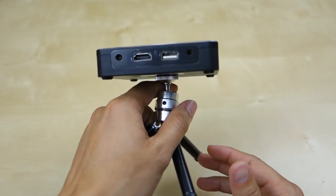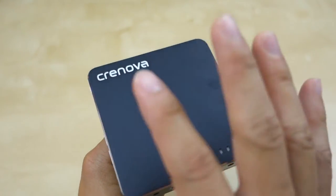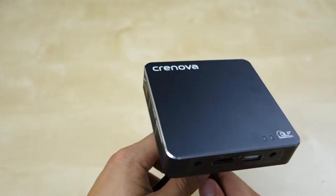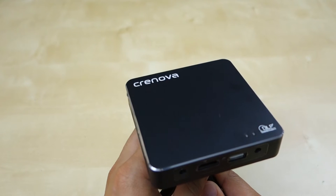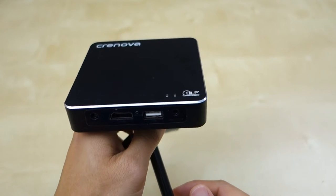This projector will support HDMI input at 1080p. However, the projector's native resolution is not 1080p — it's actually 854 by 480, so it's kind of like a 480p projector. That gives you an idea of the quality, which I'll show you later.